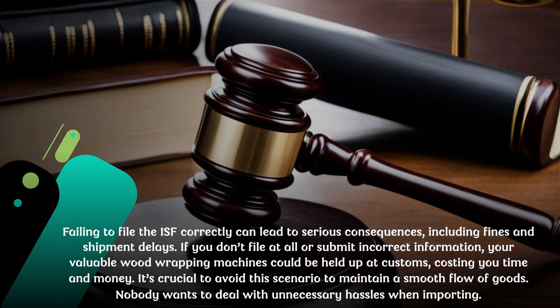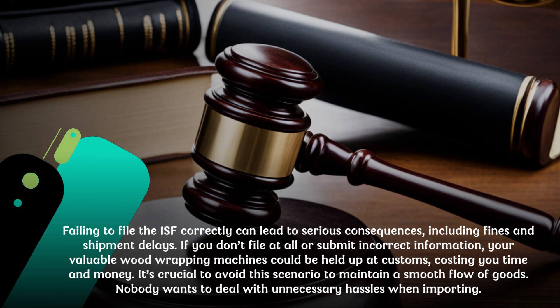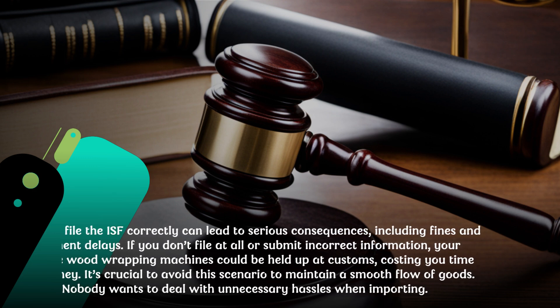Failing to file the ISF correctly can lead to serious consequences, including fines and shipment delays. If you don't file at all or submit incorrect information, your valuable wood wrapping machines could be held up at customs, costing you time and money. It's crucial to avoid this scenario to maintain a smooth flow of goods. Nobody wants to deal with unnecessary hassles when importing.